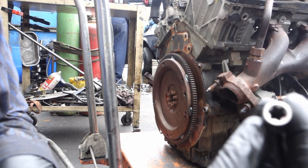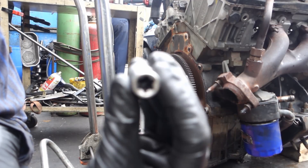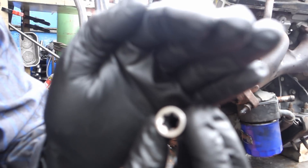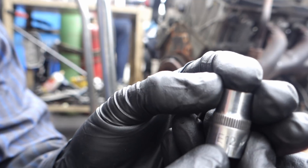All right, to remove the flat wheel we're gonna need one of these tire sockets. This is from Mac, it's the E12 for the Ford 4.0 engine.